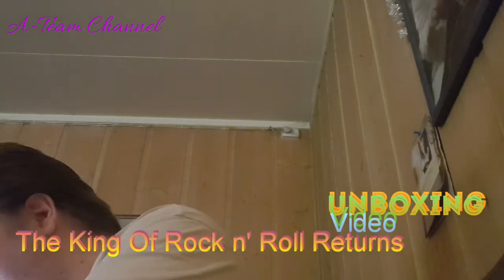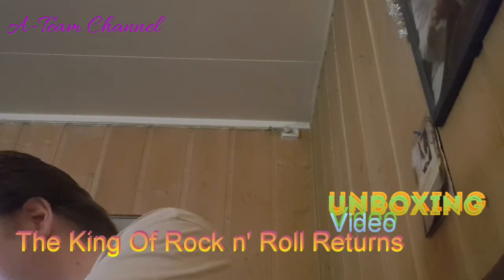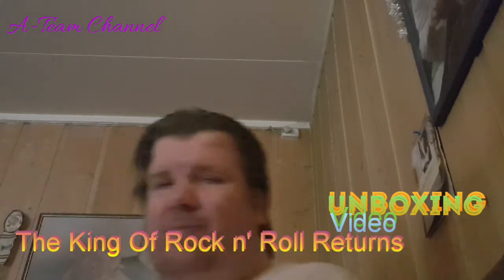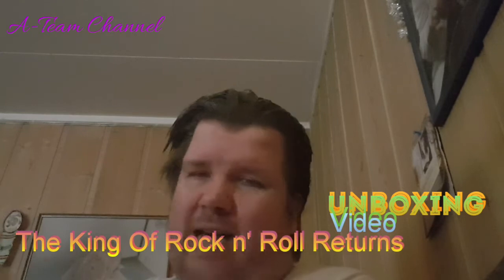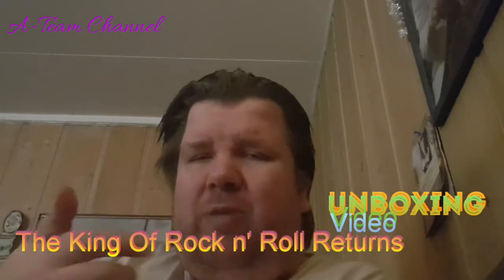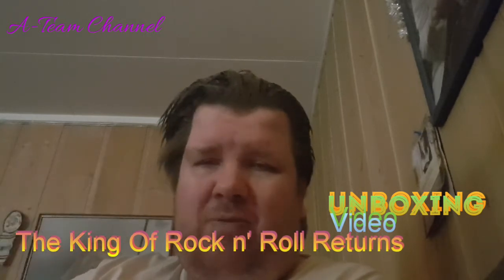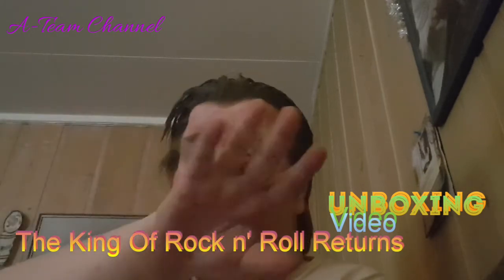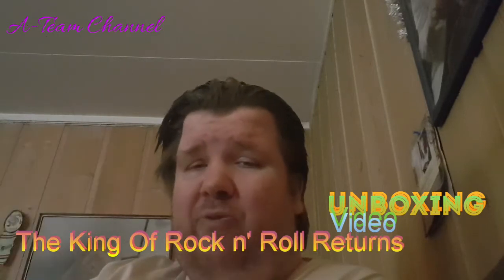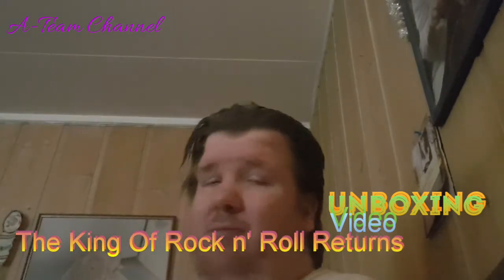Let's check if there are any special features. There may not be dedicated special features, but maybe there's a trailer on this DVD, because Elvis Presley movies I have upstairs often include bonus trailers from the other movies he performed in. So maybe there's a trailer for this movie on the disc.